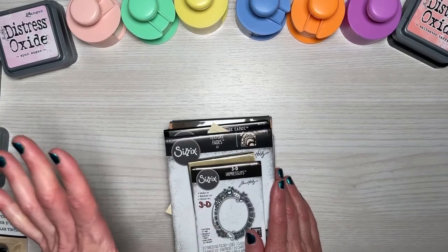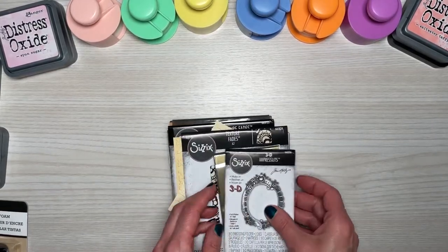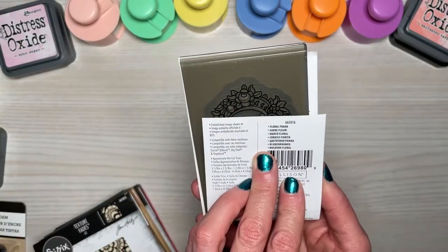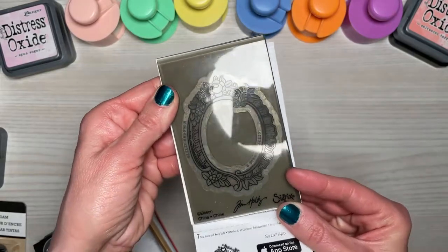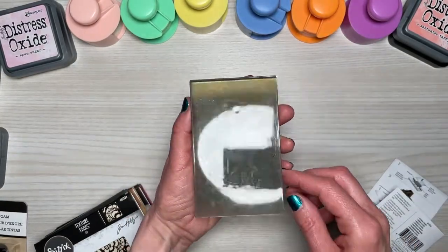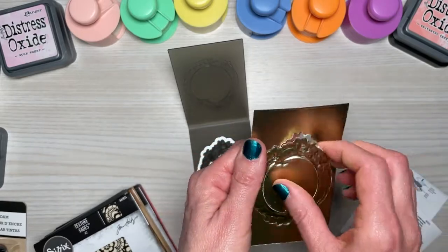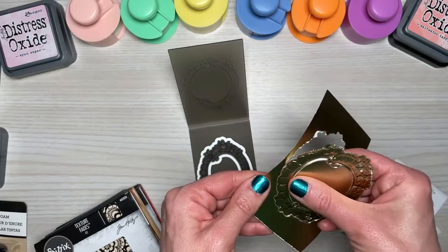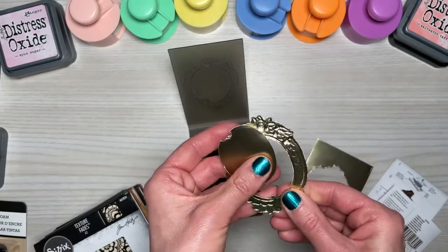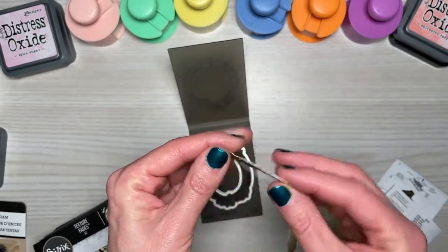Then I bought some Tim Holtz embossing folders — I went a little crazy. The first is the 3D Impresslets called Floral Frame. I did make an impression to show you today. I used some gold foil paper — it just pops right out of here, and the center comes out as well. There is our floral frame — so pretty. I ran it through three times using the Tim Holtz Distress Sprayer with some water on the paper, as Tim Holtz recommends three passes for 3D folders.